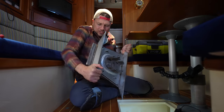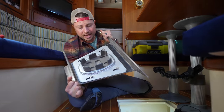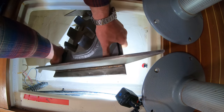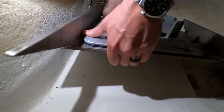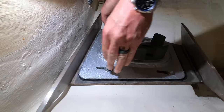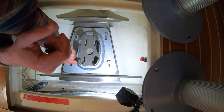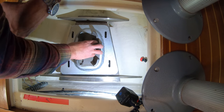The new mast step is in — it's glassed, it's painted, it's ready to rock and roll. My next step is to install the metal plates of the mast step. First things first, I'm going to put it down in there and dry fit it, utilize the measurements I took before I removed it to get it in just the right spot, mark it, and then actually install it.